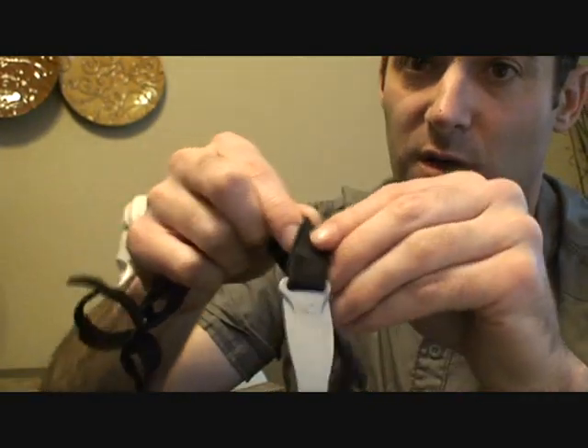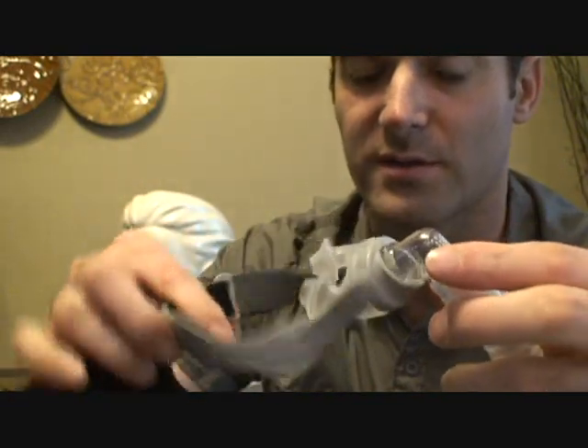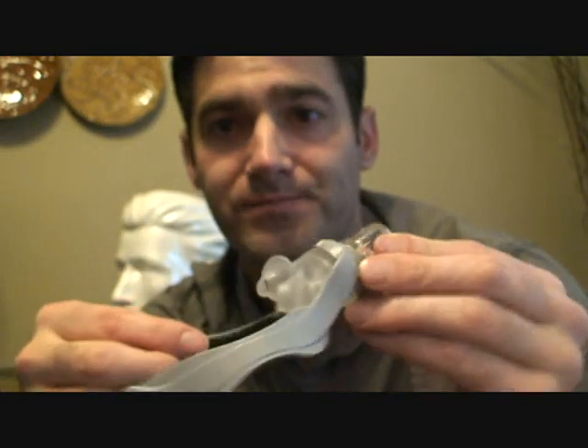You can also take off the strap to remove the headgear, and then just clean the colored parts that are gray. The nasal piece, if you ever want to change it, is just held in by pressure.